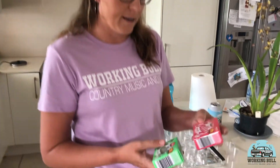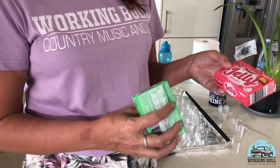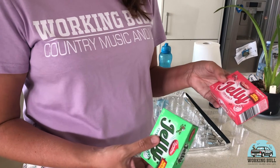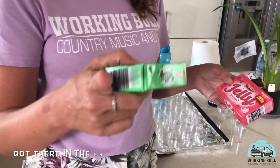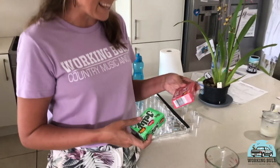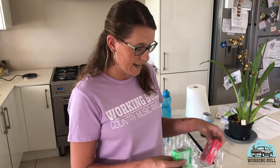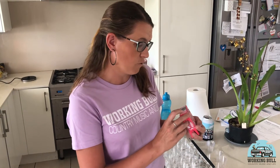So yesterday when we were at Aldi, we just grabbed some Jolly Crystals, which all supermarkets sell. These ones cost like 80 cents. We got raspberry and lime just because I wanted to do a bit of a green and red theme for Christmas. So basically what we're going to do today is we're going to follow the directions for how to make jelly.